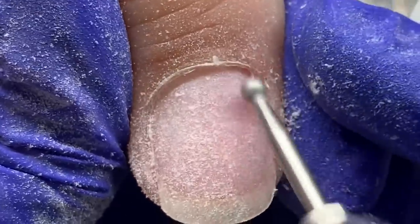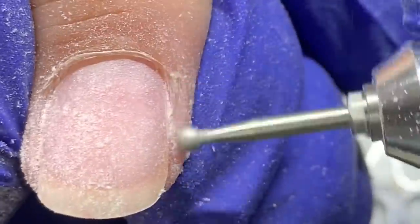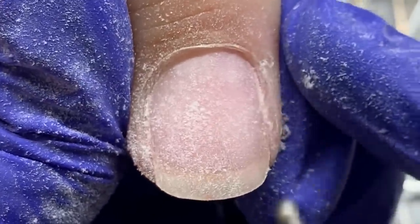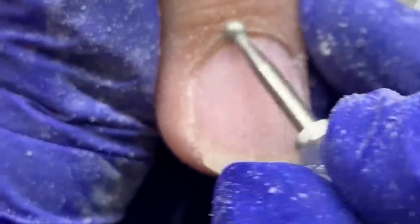Next I'm going with the round bit from Atwood Industries, just using this to kick off any of that dead skin on her actual living skin — her eponychium — and where you get hangnails, just trying to buff that down. I don't want to cut anything, so I'm just gently buffing.